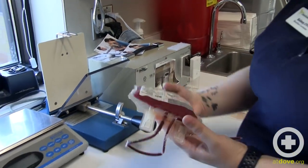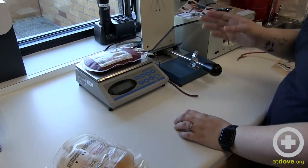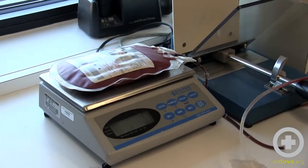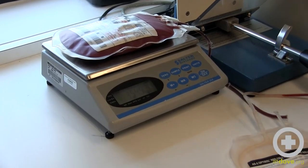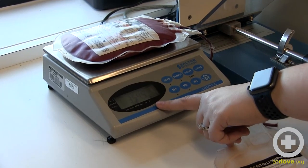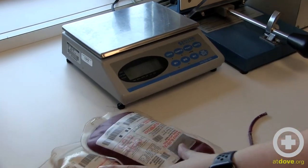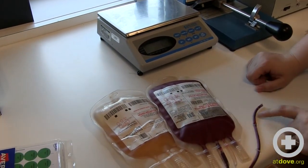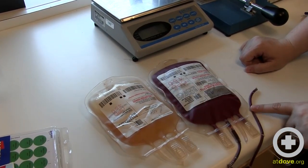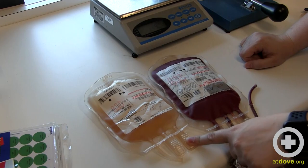Now we have our sample with our aliquots ready to go, and I'm going to weigh this to see how much blood I have. Remember that this quantity is going to be my red blood cells plus my additive, and this has 100 mils of additive. So our true sample was 254 mils of blood plus 100 mils of additive, which gives us 354 mils. Now we are ready to store our products. Our blood will be stored in our blood fridge — it'll be good for 35 days because it has that additive. Our plasma will go in our plasma freezer; it will be good as fresh frozen plasma for one year and then frozen plasma for four more years after that, so a total of five years.